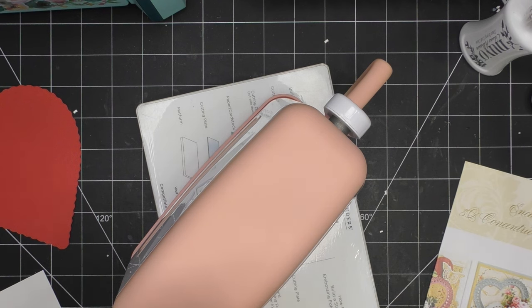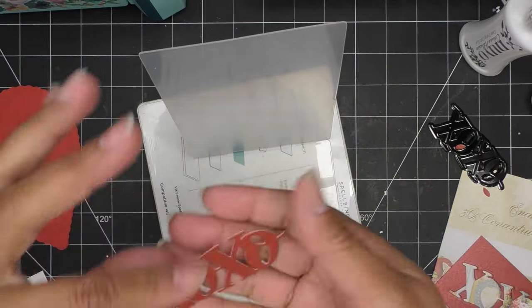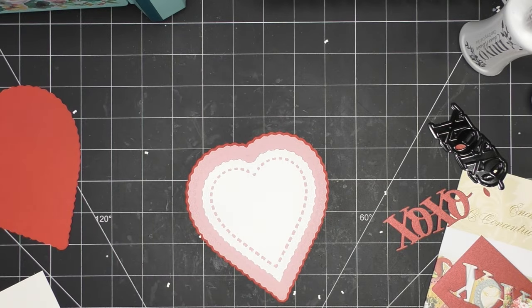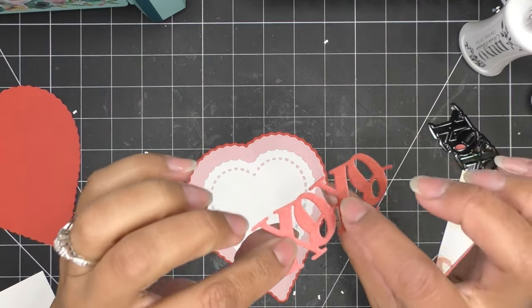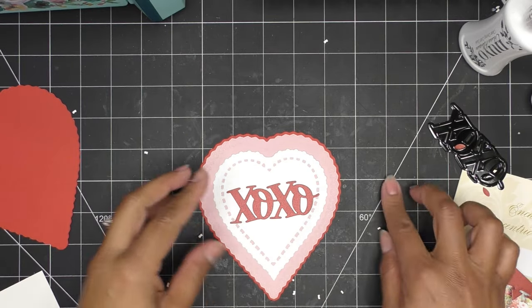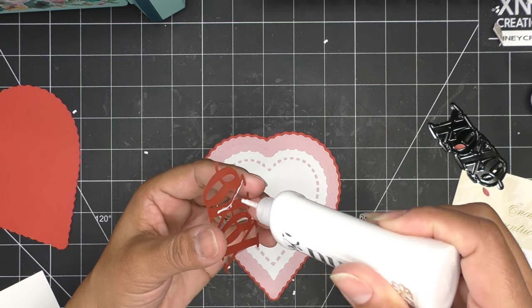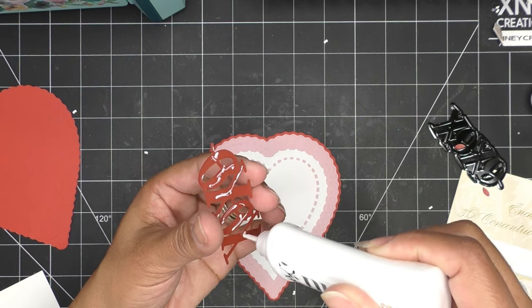I'm going to run that guy through while the other piece is kind of setting up, and it cuts super nice. You can cut it out a couple of times if you want it to be sturdier and stand out a little bit. It definitely has large enough areas that if you have those Anna Griffin dimensionals, they would fit under there and you can pop it up. I'm going pretty basic today — I want it to be a cute, quick project.